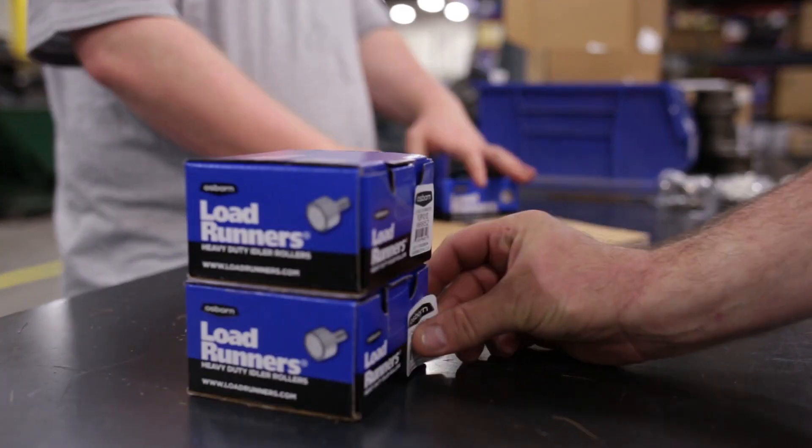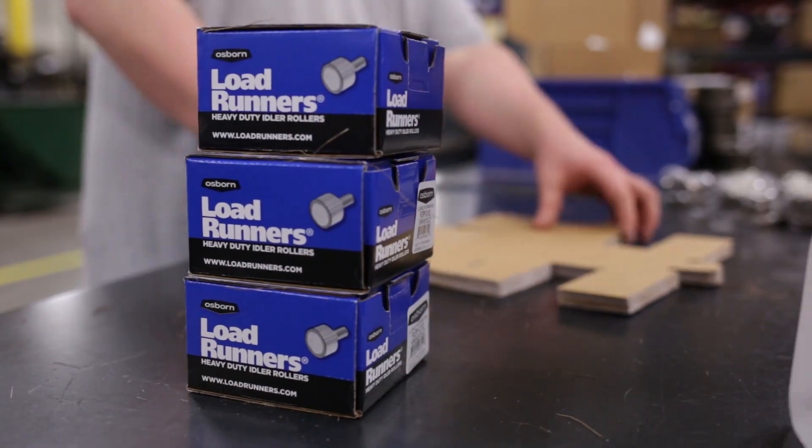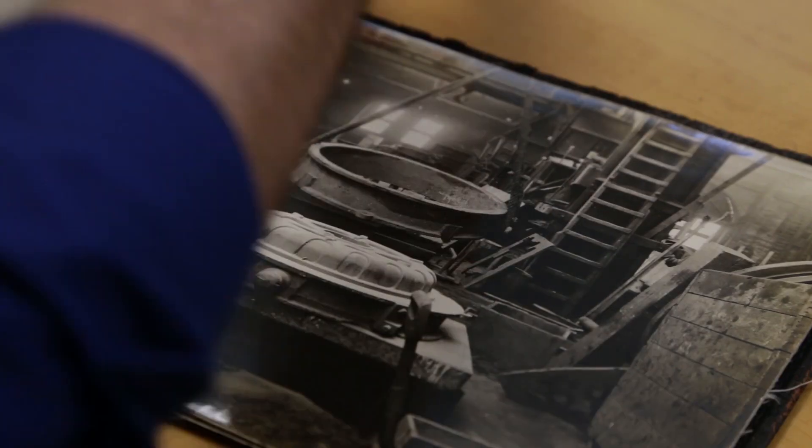Load runners is an industrial cam follower. Traditionally, it was just ball bearings and tapered roller bearings. We've added a line of needle bearings, but that's what we're known for — the heavy duty, custom made ball bearings and tapered roller bearing cam followers.